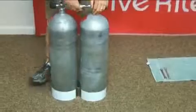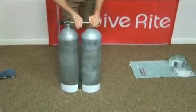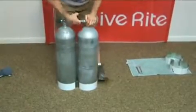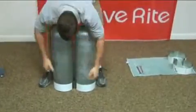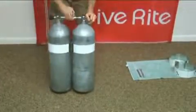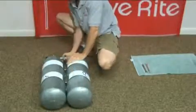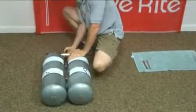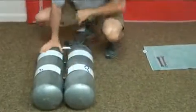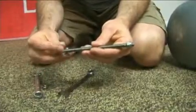The next step is to size up the bands and get ready to install those. Again, you want to make sure you have play as you slide the bands up. So we've got our bands on and we still have play in our manifold. Now we need to start working on our bolt kits. In the bolt kit you've got a threaded rod and a lock nut.